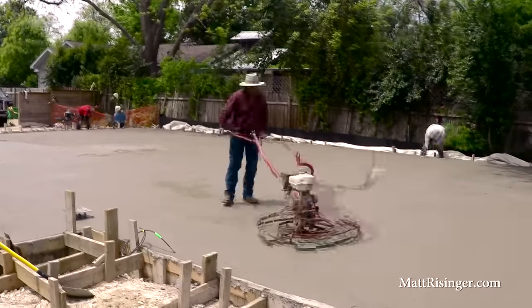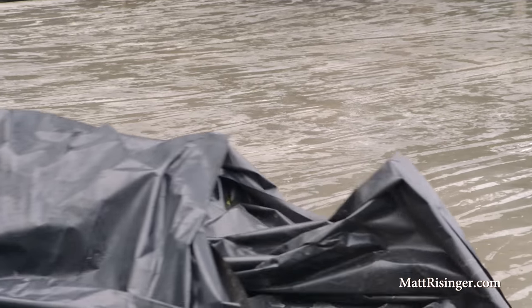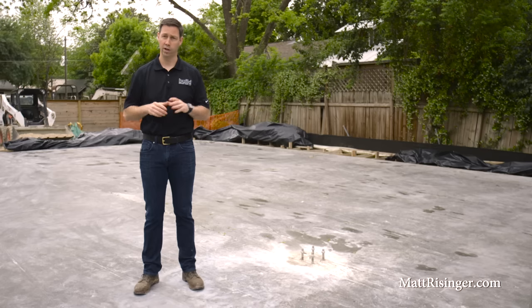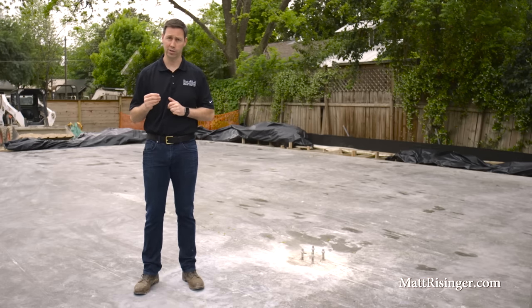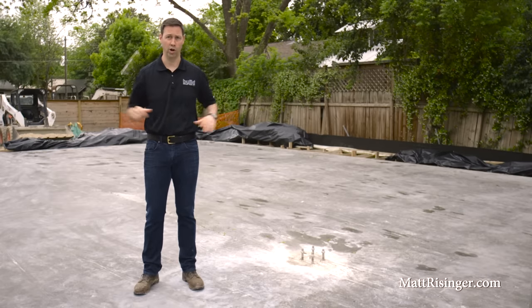After all that's done, we came in and power-troweled the entire slab to get the perfect finish. At the end of the day we covered the entire slab with black plastic to prevent evaporation from happening too quickly, giving us a fine finish with as few cracks as possible. In wintertime conditions we can cover it for five or six days and not do anything else, but in summertime we'd want to flood the slab continuously — with an intermittent sprinkler or a guy with a hose — for at least four or five days, maybe even a week, to make sure the slab has all the water it needs.